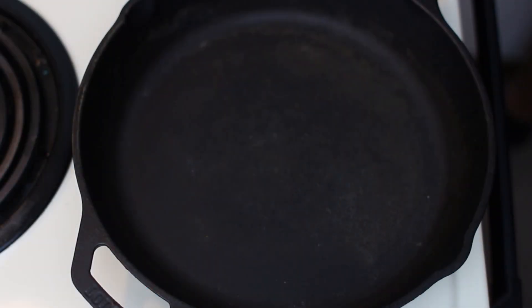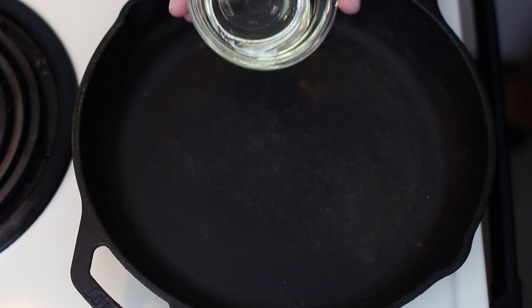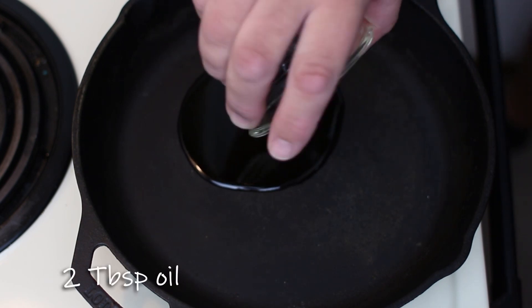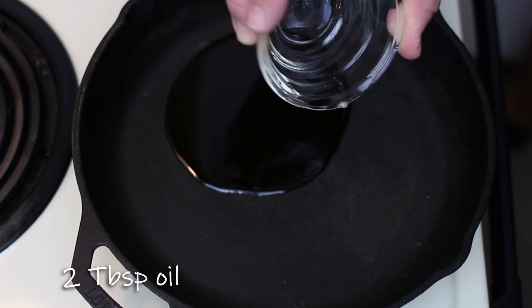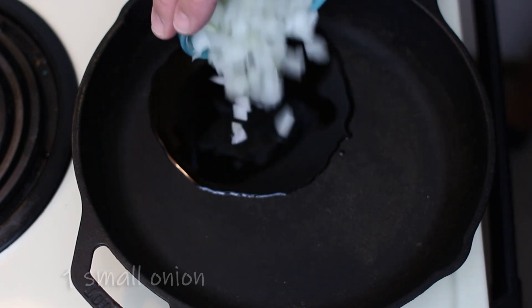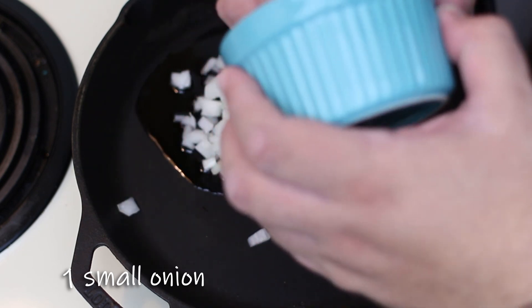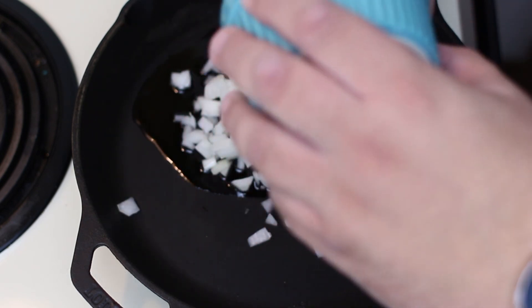To start off our Doritos casserole, we're going to set our oven on medium-high and then take two tablespoons of cooking oil. To that we're going to add a small chopped onion and just sauté this until it's nice and soft.